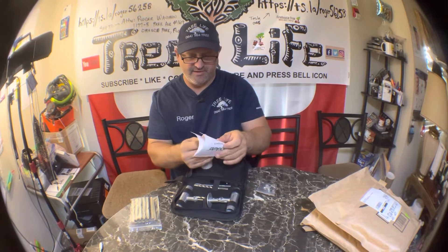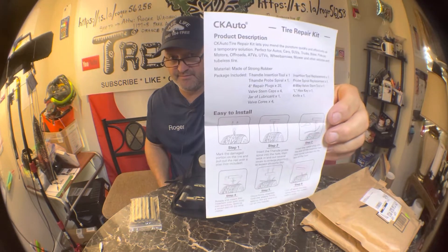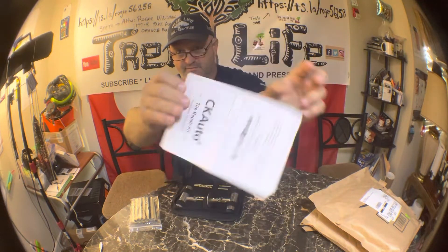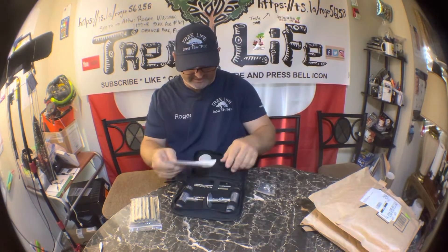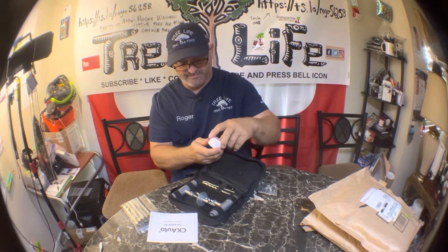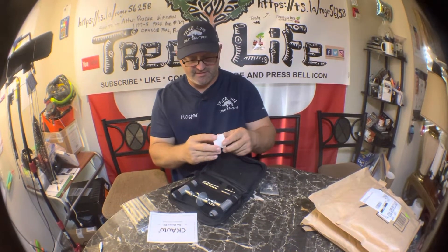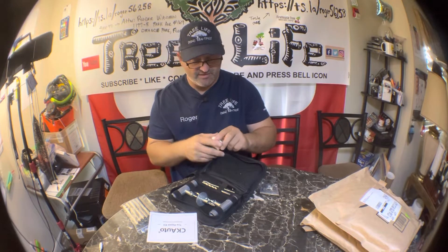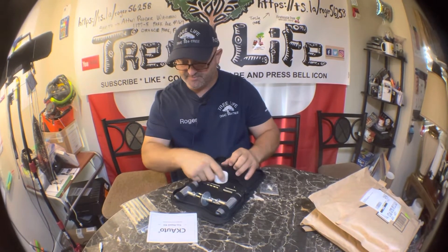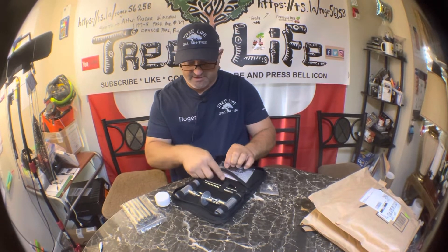The tire repair kit shows you the basics of how to plug a tire. It also comes with a little lubrication — kind of like a Vaseline-type gel — which will help you get the plug inside the hole after you ream it out. All in all, this is a super simple kit, but it has pretty much everything you need to plug a tire.